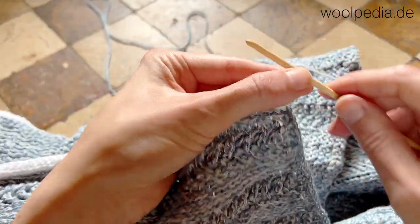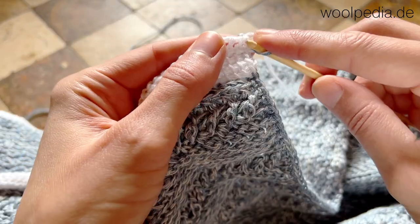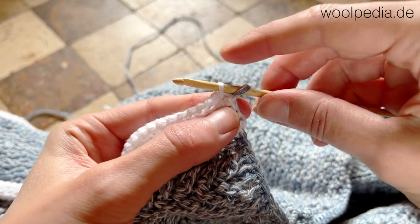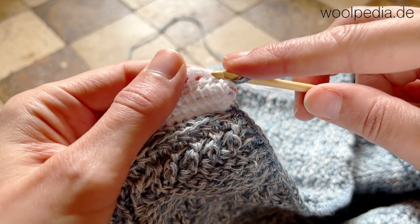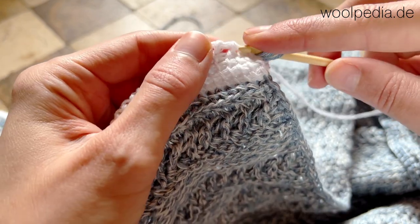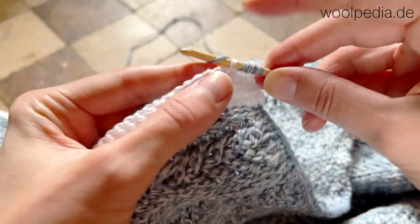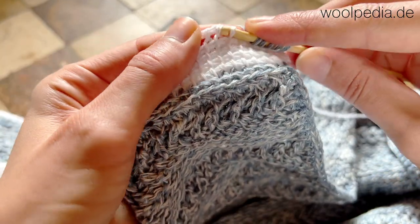The base will be one row of the Tunisian simple stitch, so we're going to do the same as in block one — just go under the vertical bar, yarn over, and pull up a loop. Do this with each next stitch, pull up a loop, and continue across the row. That's not the lattice stitch pattern itself, it's just to have a base.